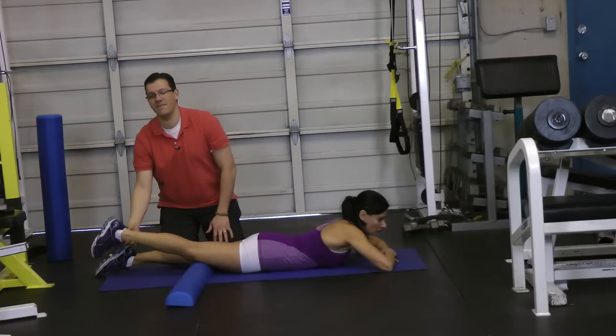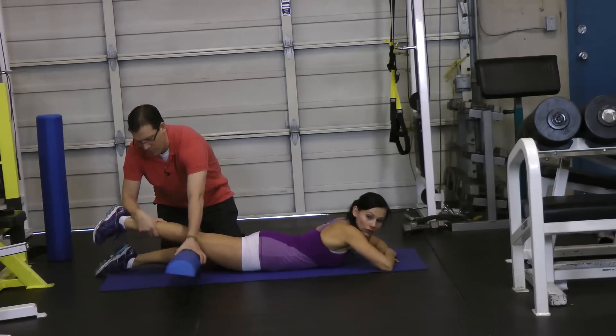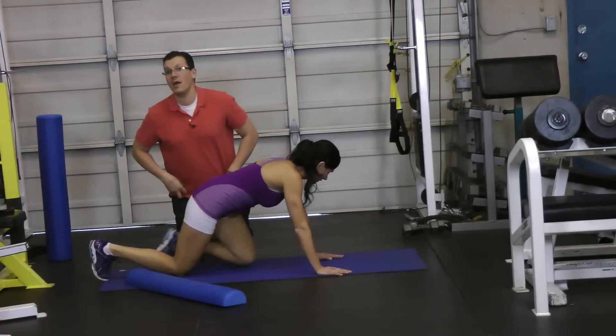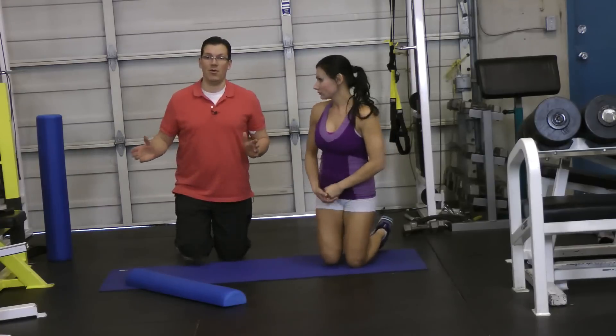You're looking to feel that stretch. It could end up being up in your hip area, or it can be down in your knee area.